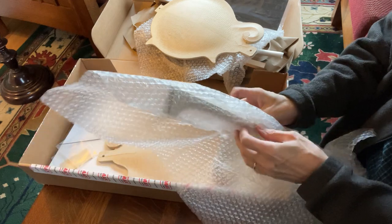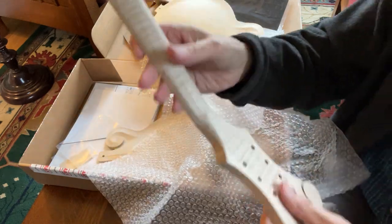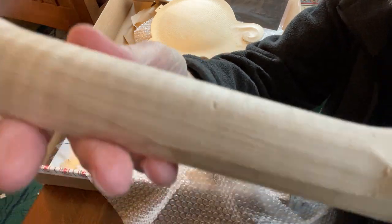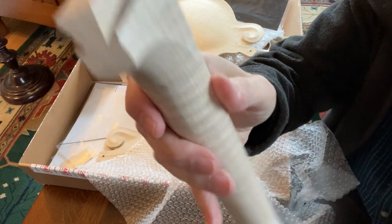This kit does not come with any of the hardware, so that has to be purchased separately. This is the neck — you can see the striping on it and the dovetail joint.